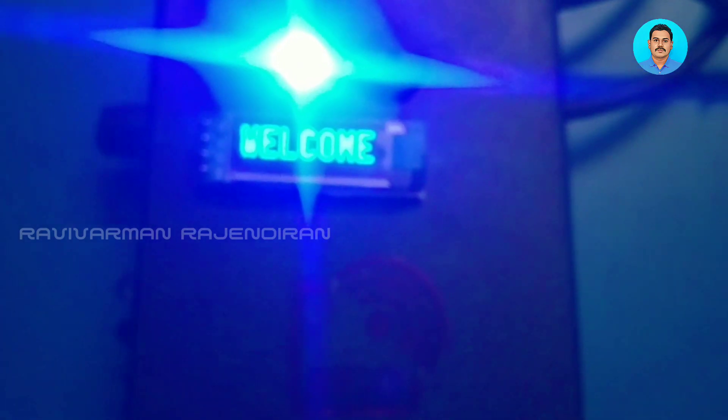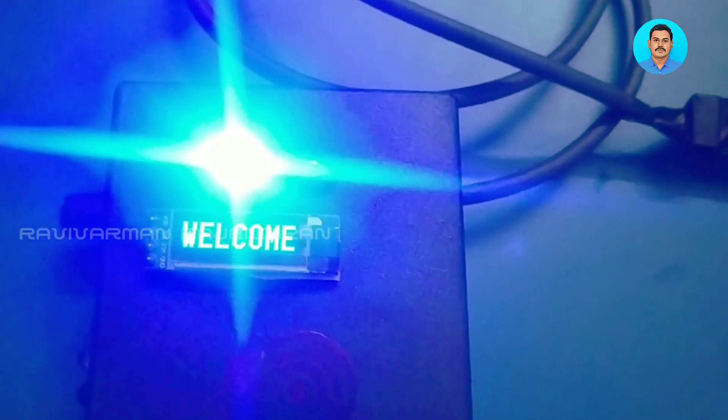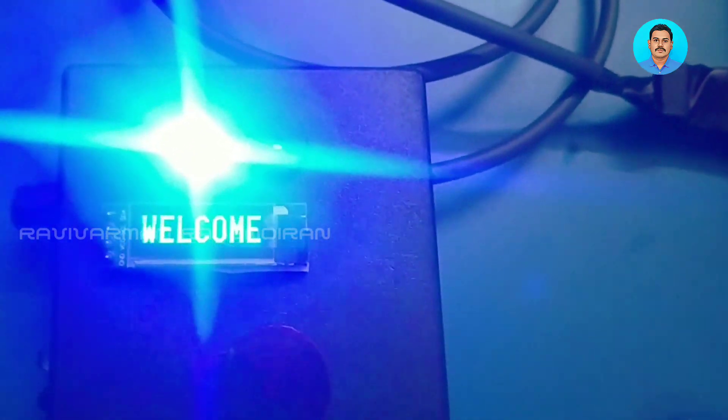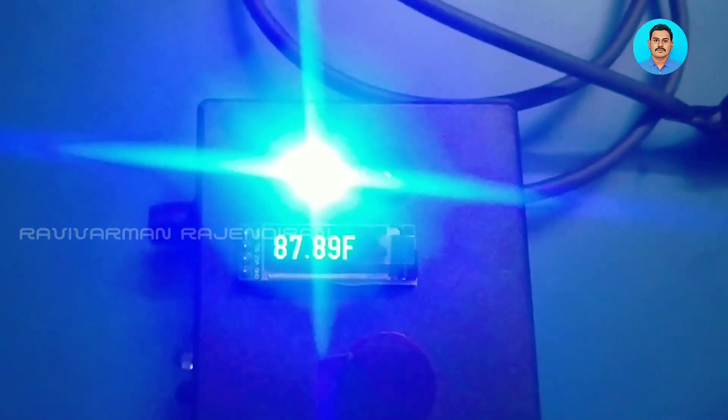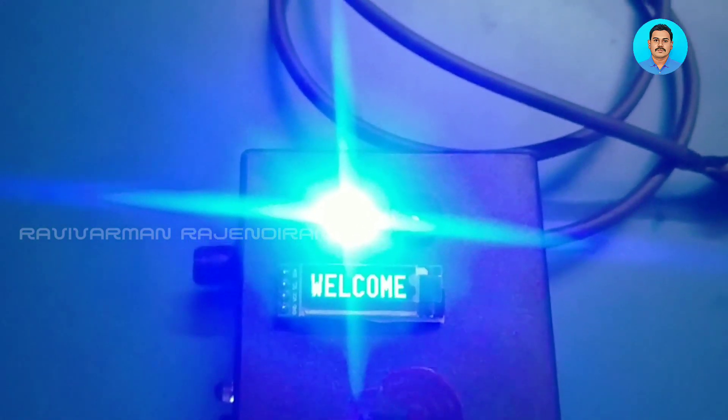If someone keeps their hand in front of the sensor and doesn't have an RFID, it means they are a visitor. I'm just keeping my hand in front of the sensor — it will display the temperature, and if it is normal it will show 'normal' and then return to the welcome screen.